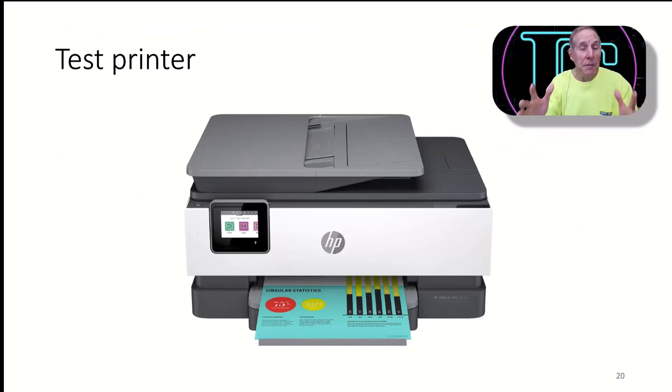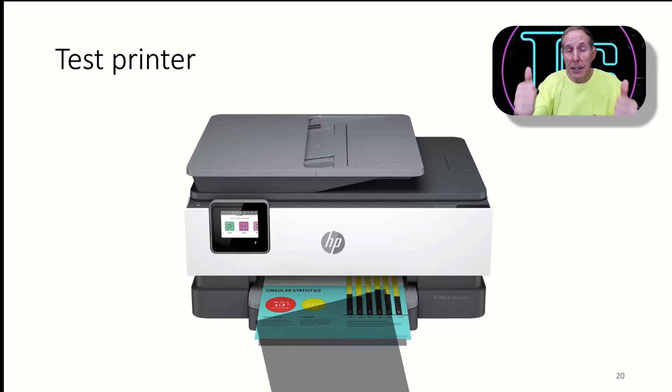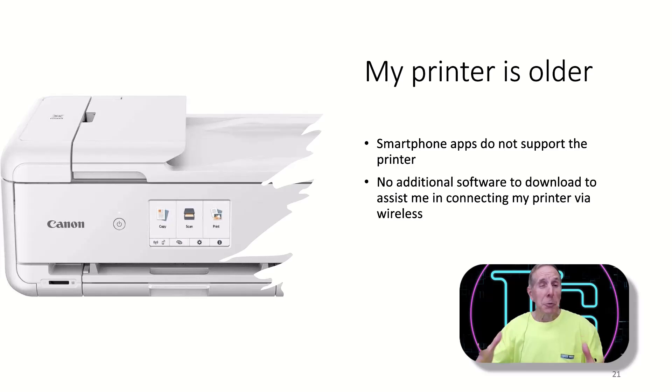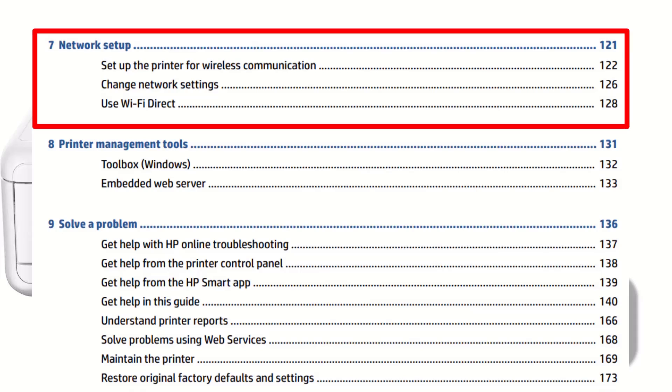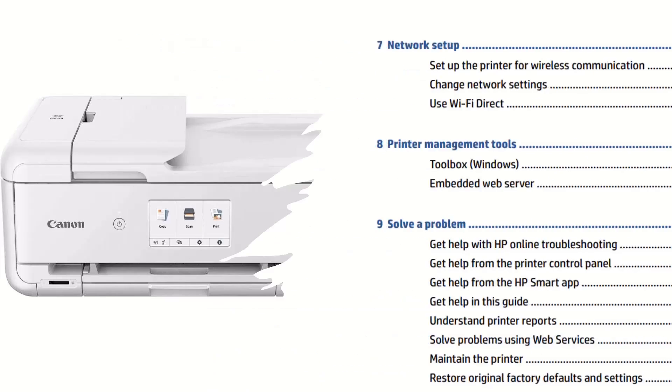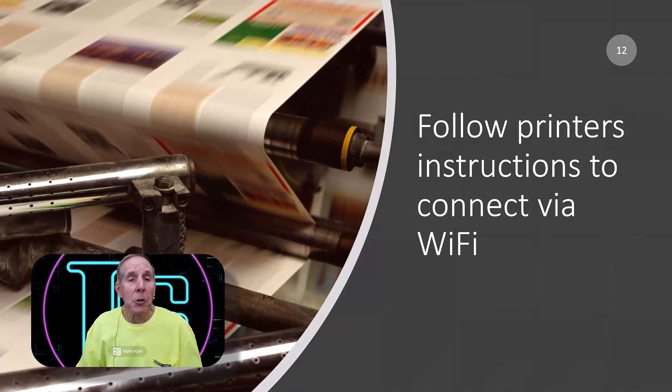Once you have done this, go ahead and generate a test page to see if you've got it working. If your printer is too old and smartphone apps don't support it, and there doesn't seem to be any additional software to help, then we're going to have to do it the old-fashioned way — get the user guide, find the chapter that deals with connecting wirelessly, and follow the steps.